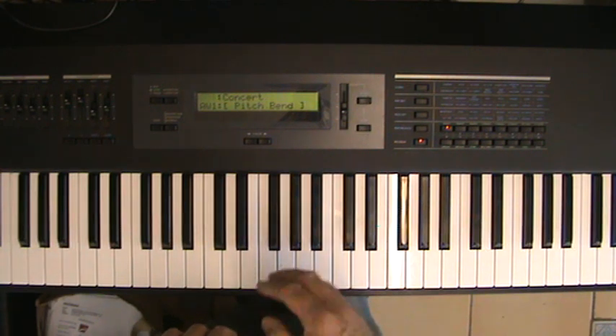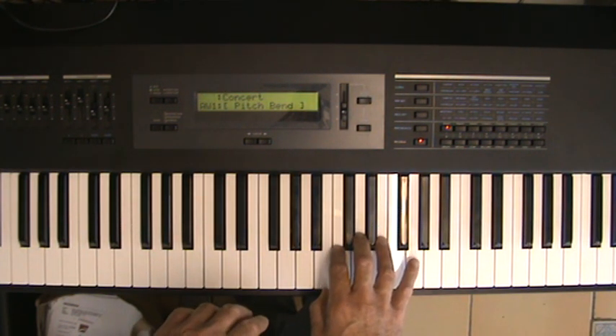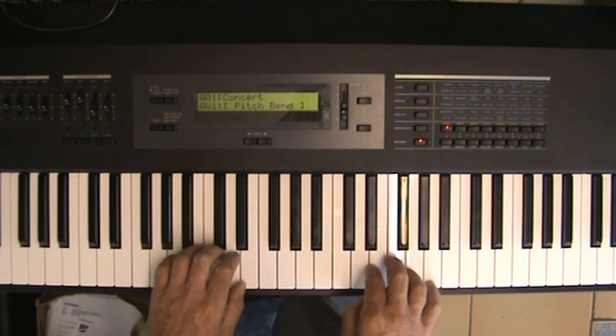I'm going to develop this further and change this initial tune. I'm going to make it a little bit more like a Chopin sort of tune. I'll keep the falling bass chords that we just created, and let's see what a difference that makes.